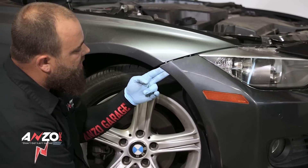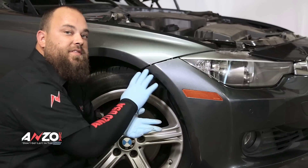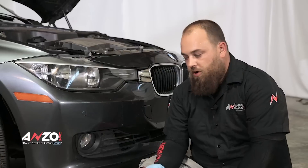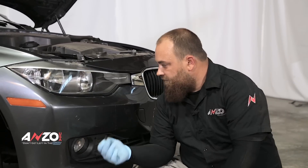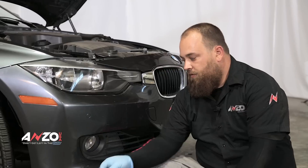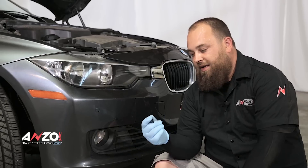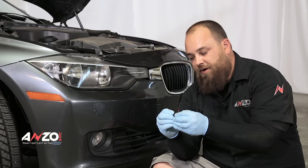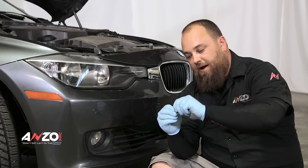Once you've done that, you'll be able to grab right here and pull this part out. We're going to do the same on the other side and then move underneath the vehicle. With both sides removed and it loose up top, move down to underneath. On either side you have three of these push tabs — use your panel popper. They're fairly small so you'll have to pry them up first.